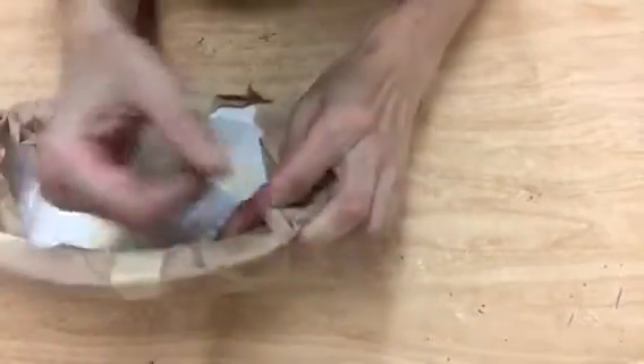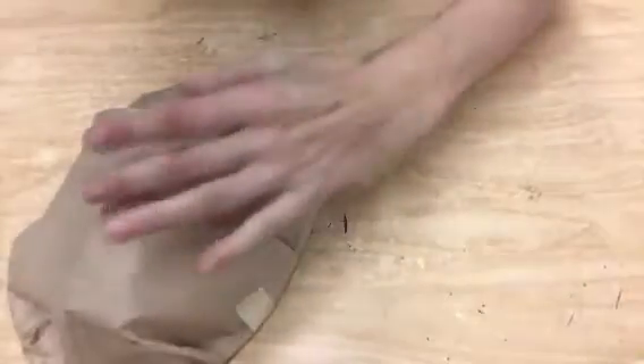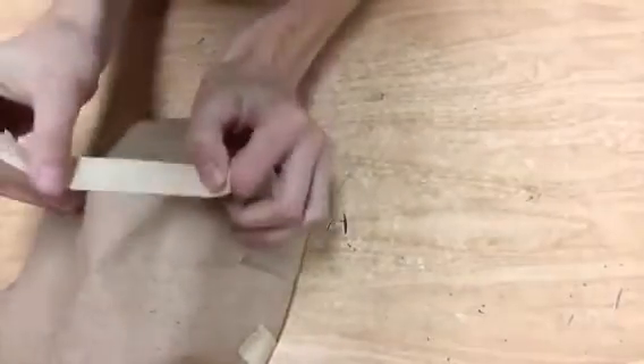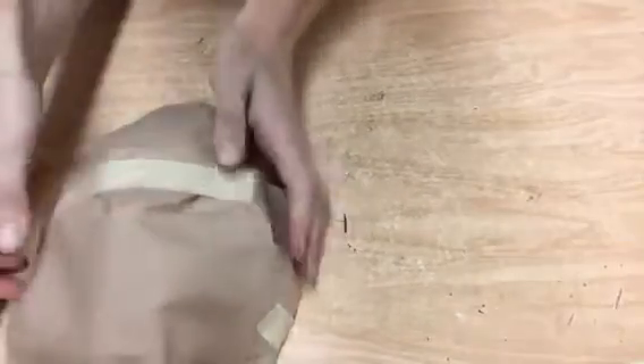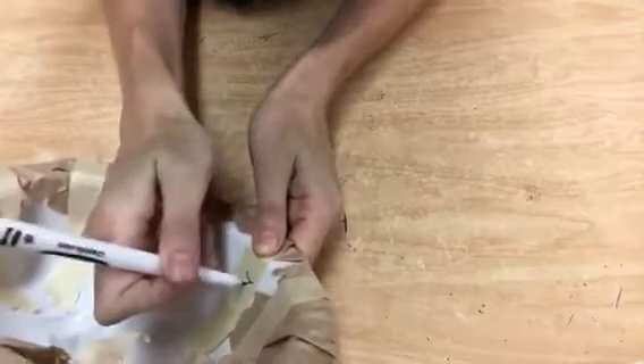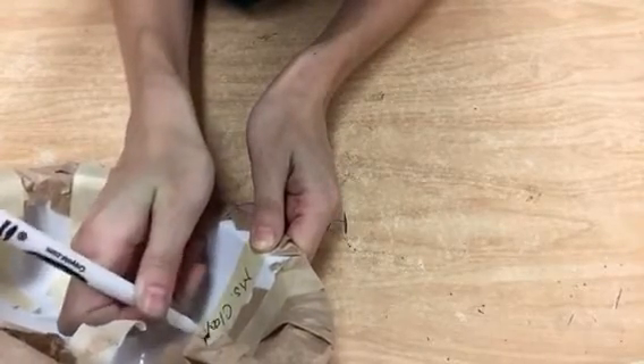The next thing you want to do is write your name inside on one of the pieces of tape. If it's separated a little bit, you can also add a piece of tape there. Go inside and write your name on one of the pieces of tape. These are all going to look very identical in the first few stages, so you want to make sure that you have your name in there.